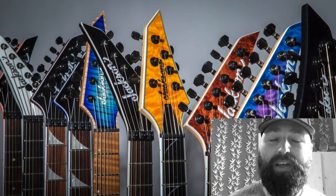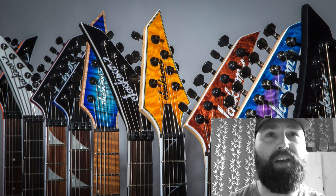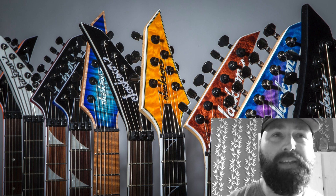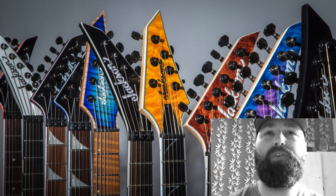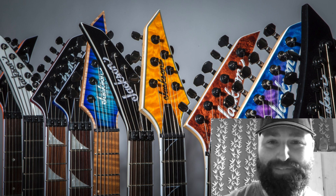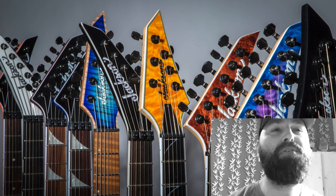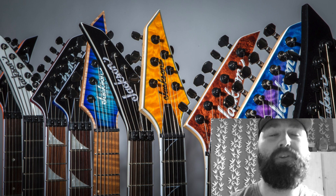That's it for now. I'm going to come back with a Charvel NAMM preview video — what we could expect from them as well. Please like, share, and subscribe, and more importantly I really want to know what other Jackson nerds think of these guitars in the comments. If I've got anything wrong, please let me know — and if you think I'm right about any of them, let me know that too. Let's see what happens at NAMM!